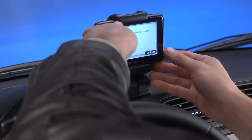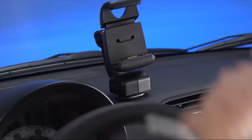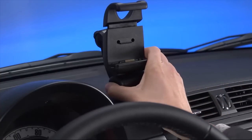To remove the navigation device, press the button on the front of the dock and lift the navigation device out. To release the dock from the dashboard, push the lower button on each side of the shaft and pull out the dock.